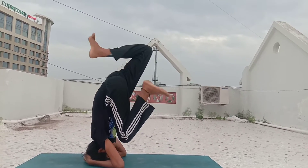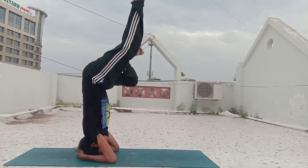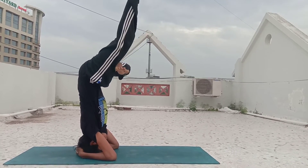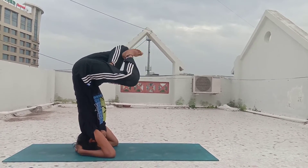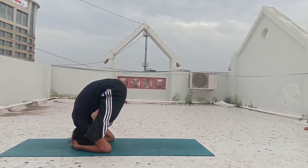Hello everyone, this is another way to go to Kurmasana. Sometimes from Pincha Mayurasana or forearm stand, it becomes difficult to do this transition. So you can do this transition from headstand also — from Sirsasana, you do Padmasana.